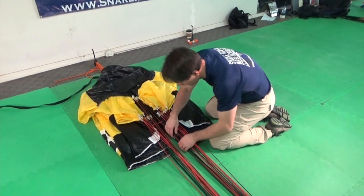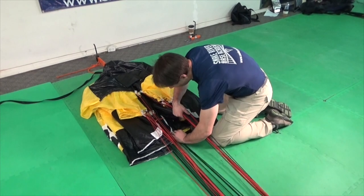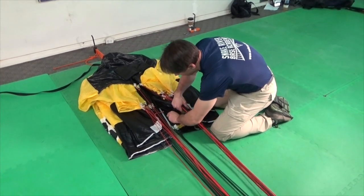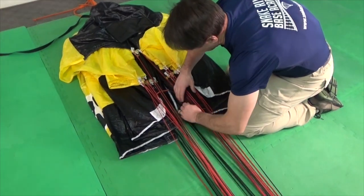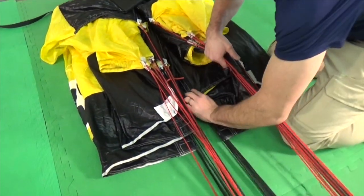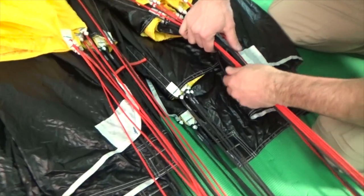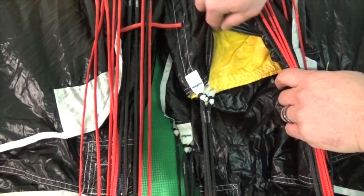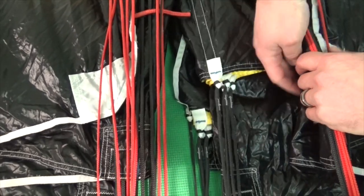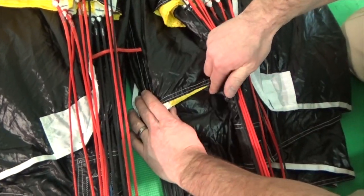When flaking the canopy, your goal is to have the center cell cover all of the outside cells, and to have this seam travel at a 90-degree angle to the lines. So when you look into the center, you should see only the center cell, none of the outside cells, and this seam should travel straight across.